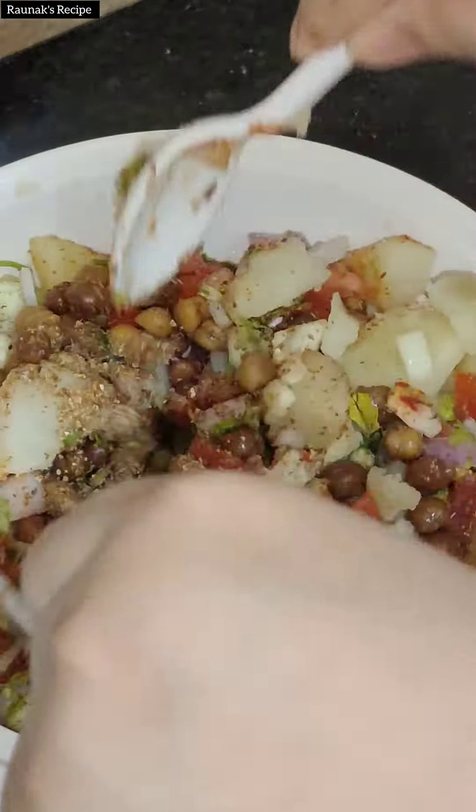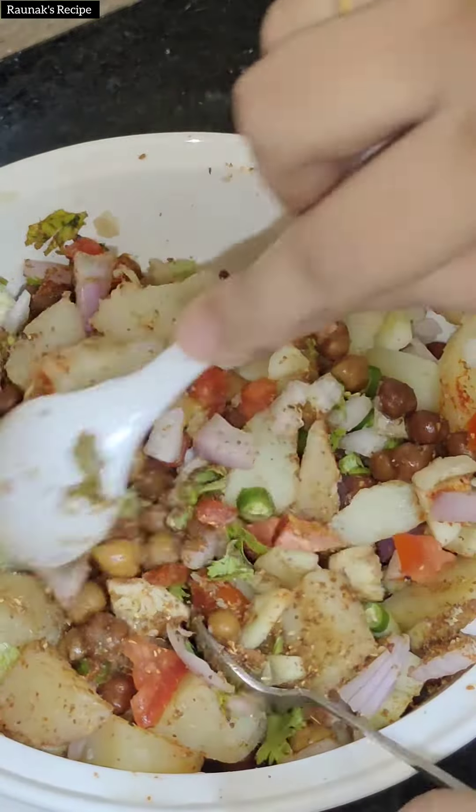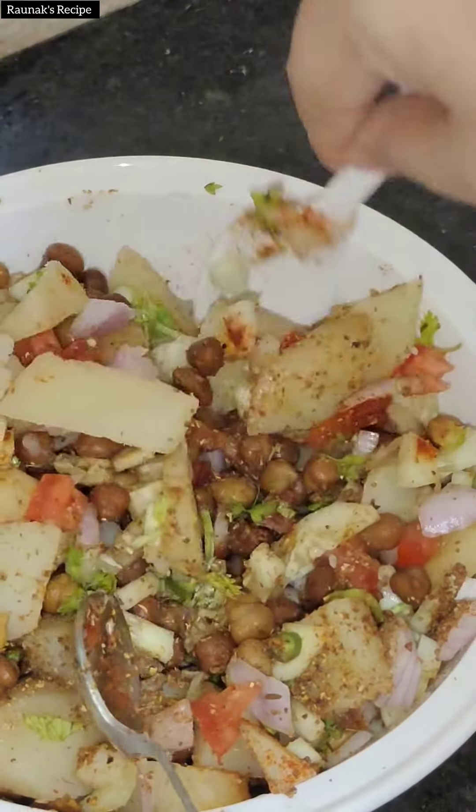Everything is added — you have to mix it well. This is very healthy because there is no oil in it. You can have this during your diet; it is very yummy.